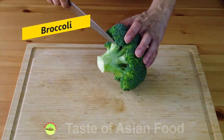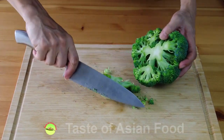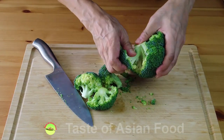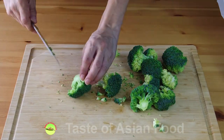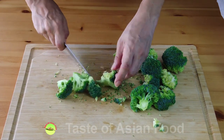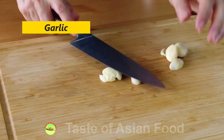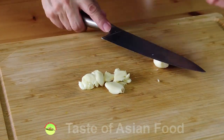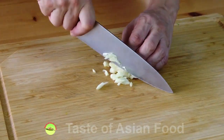Get a head of broccoli. Separate the stem from the florets, and if they are too big, cut them into smaller florets. There's one more item we need to cut and chop — that's the garlic. Just rough chop the garlic to sauté the shrimp and the broccoli.